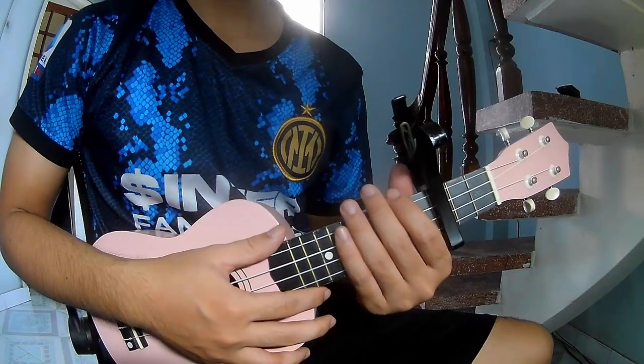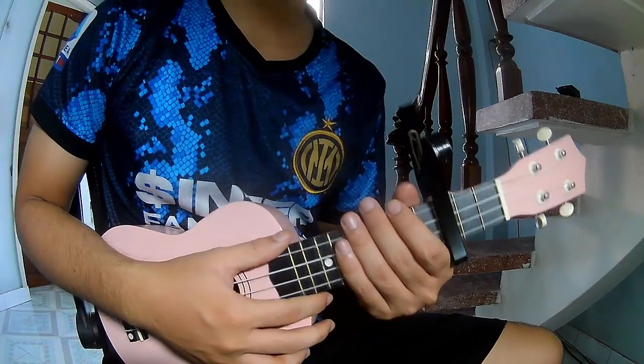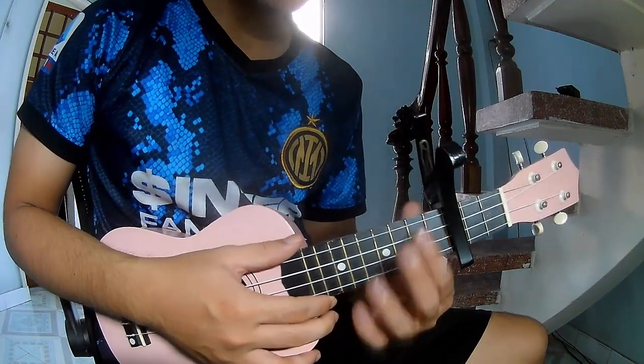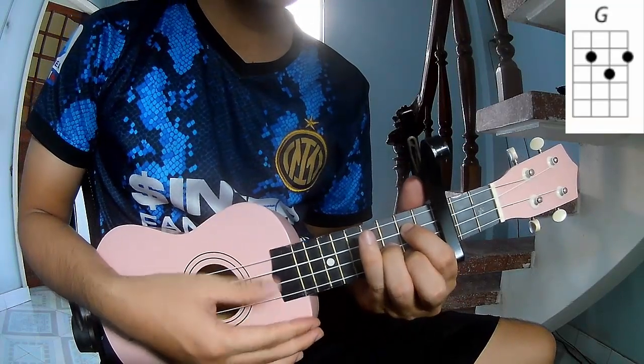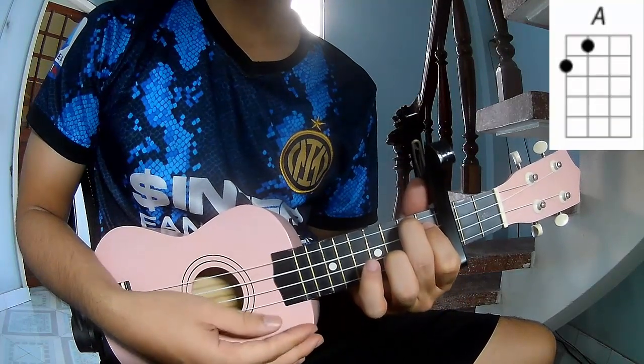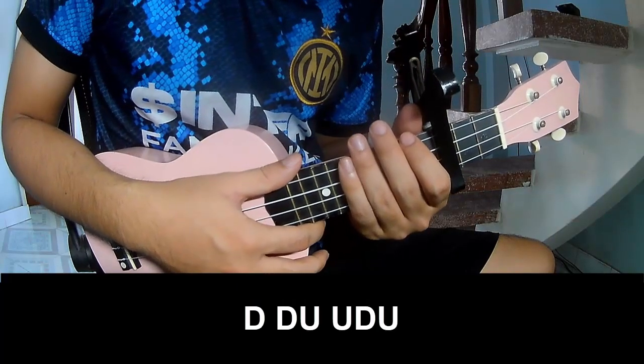Hi everyone, today I will share how to play UQ Lily Lipstick by Jollywood. First, you use a capo in the third fret. The chords in this song are G and A. Register as a member to download from the tab. Cover and recorder to play.